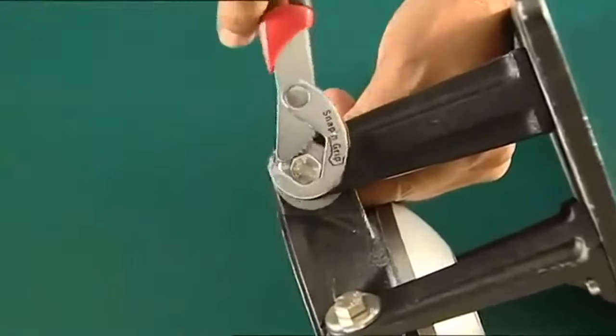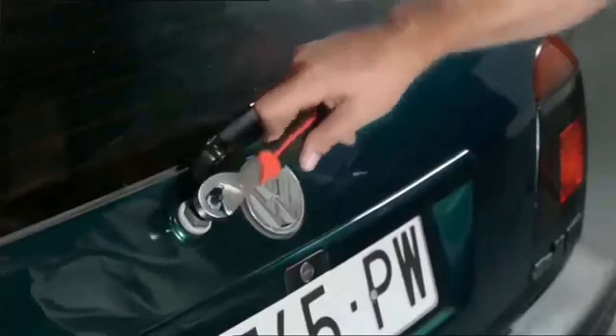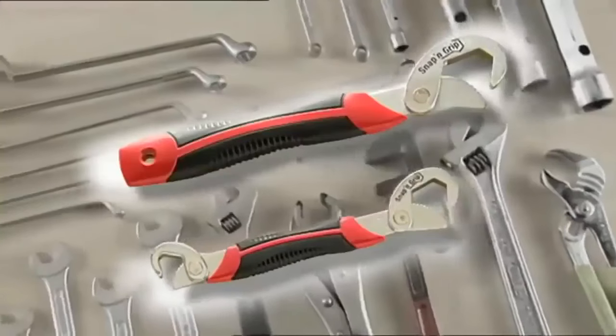With Snap and Grip, you'll be able to tighten and loosen all kinds of nuts and bolts, regardless of the size, because these wrenches adapt all by themselves. It's that easy! Your Snap and Grip wrenches won't cost you anything like the...